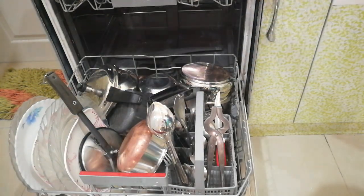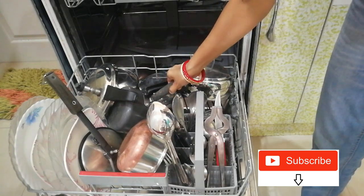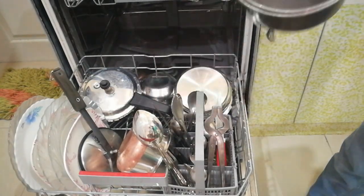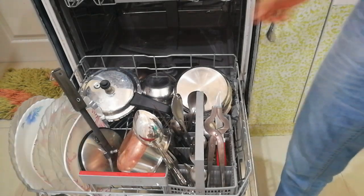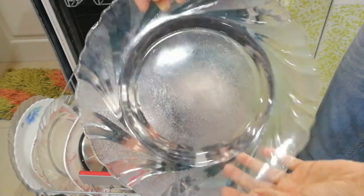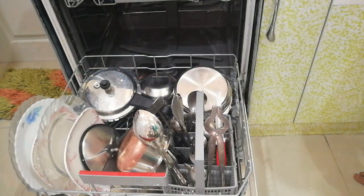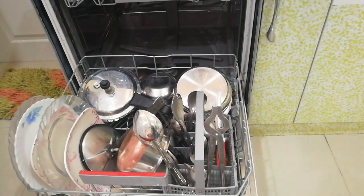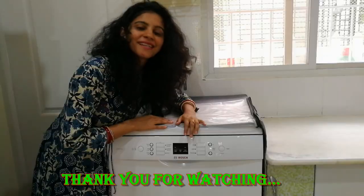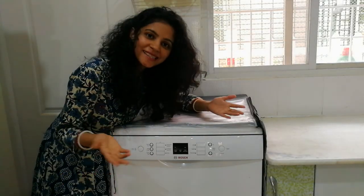I hope this video was very informative. Do like, share, and subscribe to my channel. If you want any other details related to my dishwasher, let me know in the comments and feel free to give your feedback — it really matters. Don't forget to hit the thumbs up button. Thank you for watching, bye — see you in the next video.